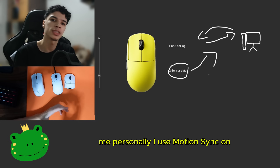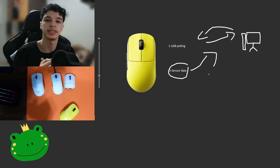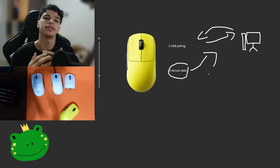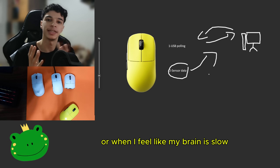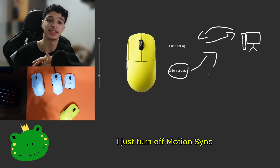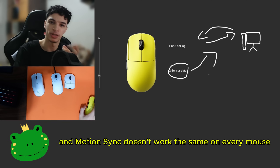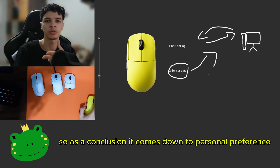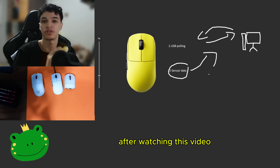Personally, I use MotionSync on when I feel like I'm playing well and just need a little more accuracy and smoothness in my gameplay. And sometimes when I feel like my reaction time is bad or my brain is slow, I just turn off MotionSync — so it actually depends on the day. MotionSync doesn't work the same on every mouse. As a conclusion, it comes down to personal preference. Please tell me in the comments if you're going to use MotionSync or not after watching this video.